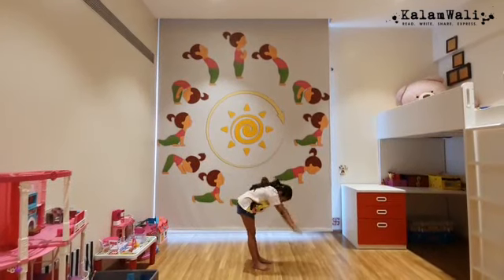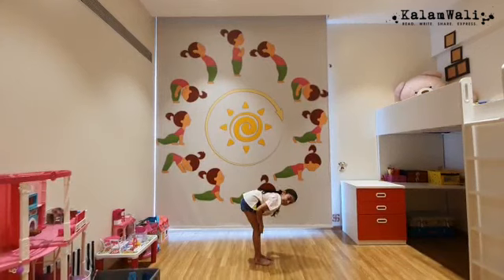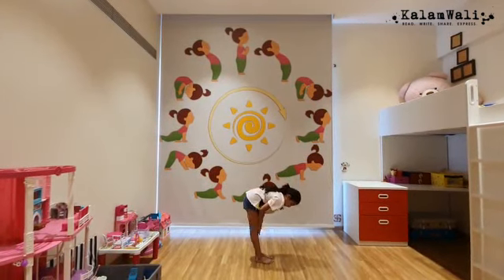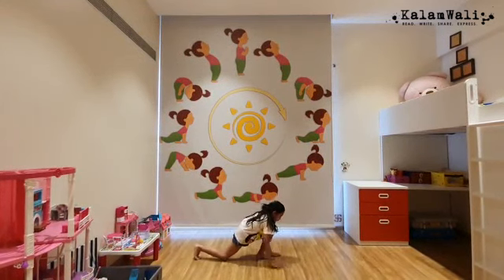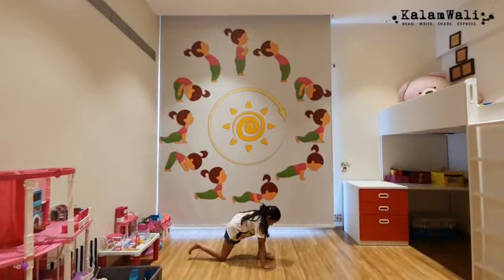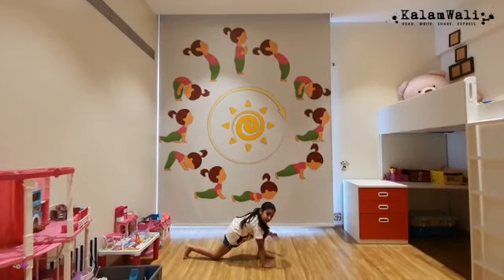Then touch your hands to your feet and your knees have to be straight — they can't be bent. Then you take your right leg behind, and remember, when you take your right leg or left leg behind, your hands have to be next to the leg which is in front.